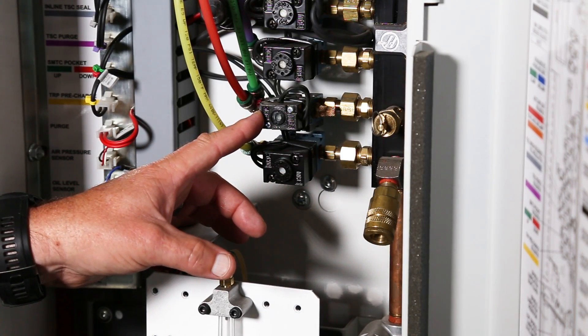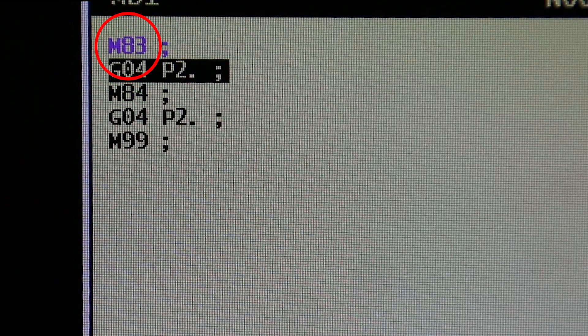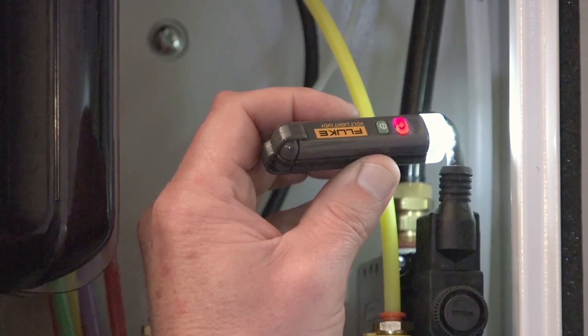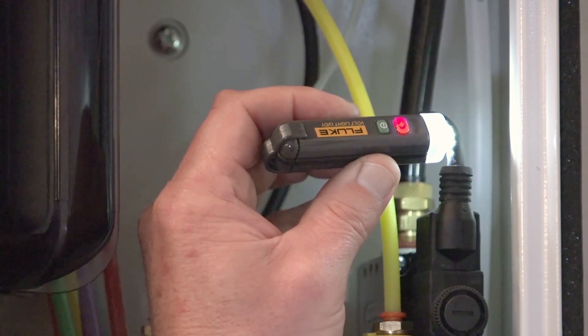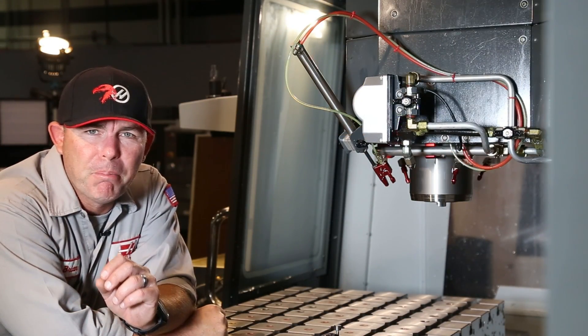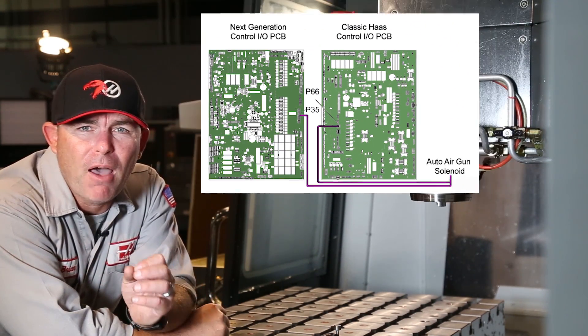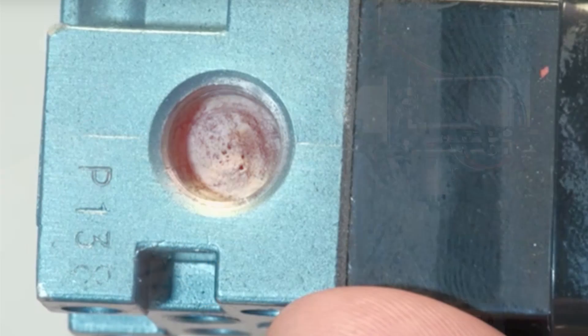The auto air gun uses a solenoid to deliver air. Use the NM83 command to turn the air gun on, and then check the solenoid wires with an inductive voltage sensor to make sure they have voltage. If there's no voltage, the issue isn't with the auto air gun but with the cable between the IO board and the solenoid. If the wires have voltage, the problem is most likely the solenoid.